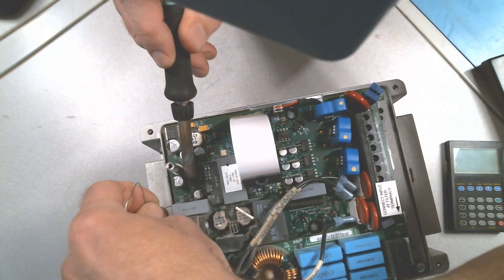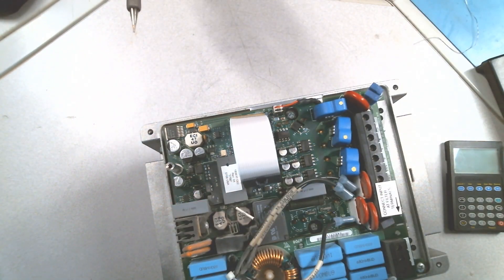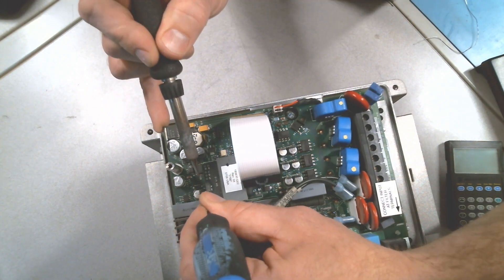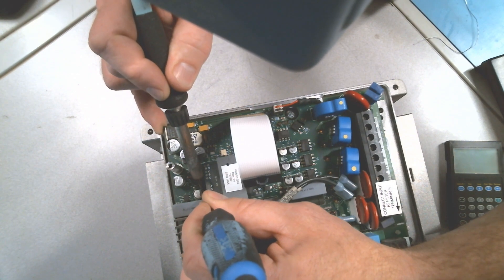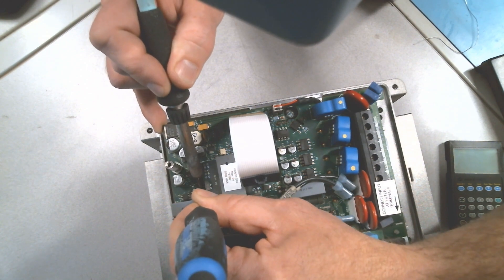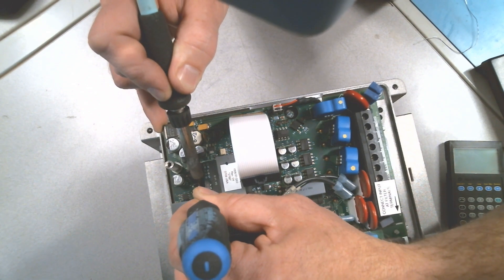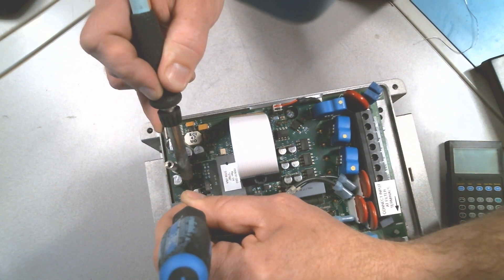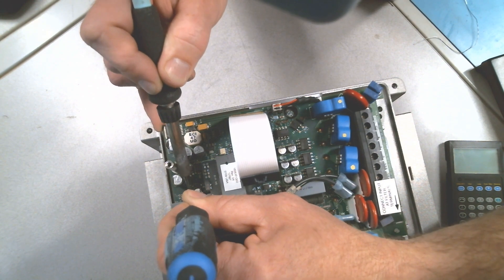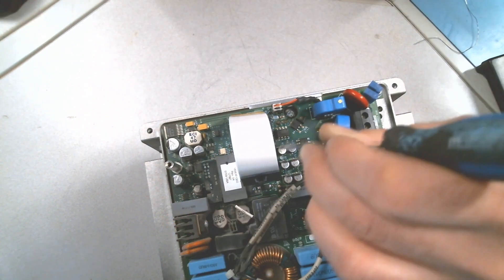I'm going to remove it quickly — let's just assume I don't have a hot air desoldering station. We can remove it with the soldering iron as well: just heat it up on both pads from each side and carefully pry it up. Don't pry too much or you are going to rip off the traces.